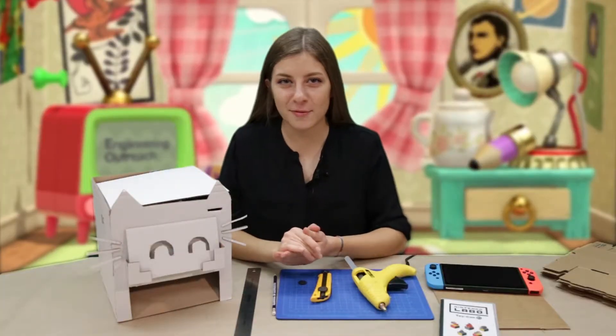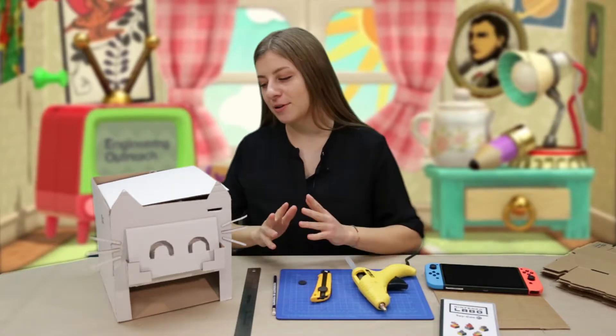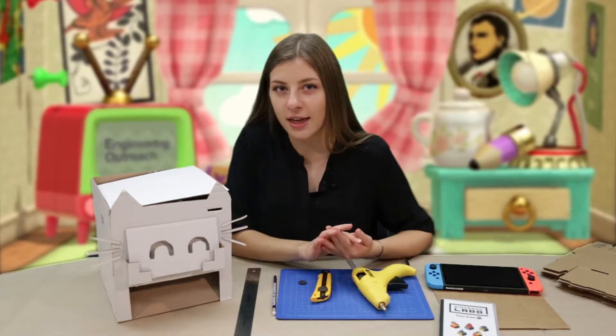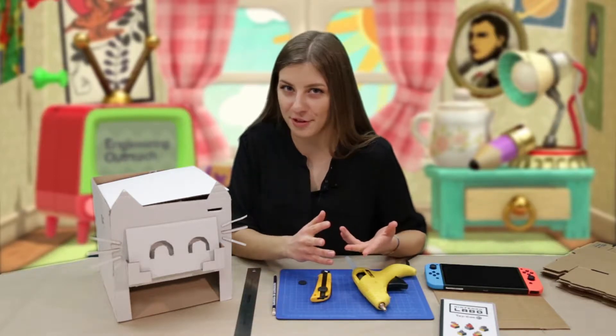Hi everyone, my name is Julia. I'm with Engineering Outreach at the University of Toronto and today I'm going to show you something really cool that we did with Nintendo Labo Toy-Con Kit. We partnered up with Nintendo and Actua and received a Nintendo Switch, so we've been experimenting with some really cool stuff.